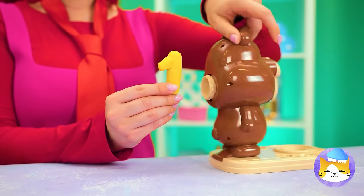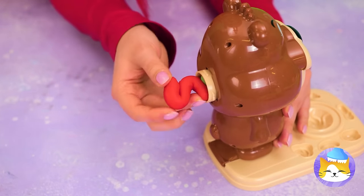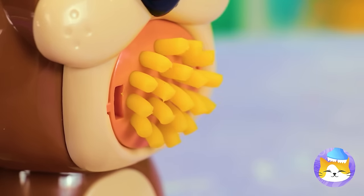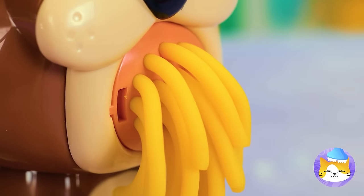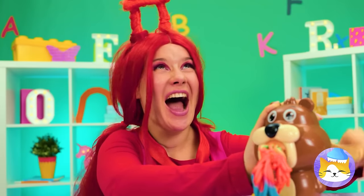Let's feed these numbers to our bear — add to the back of his head, and soon pasta will come out! Who knew pasta could be so colorful? Wow!